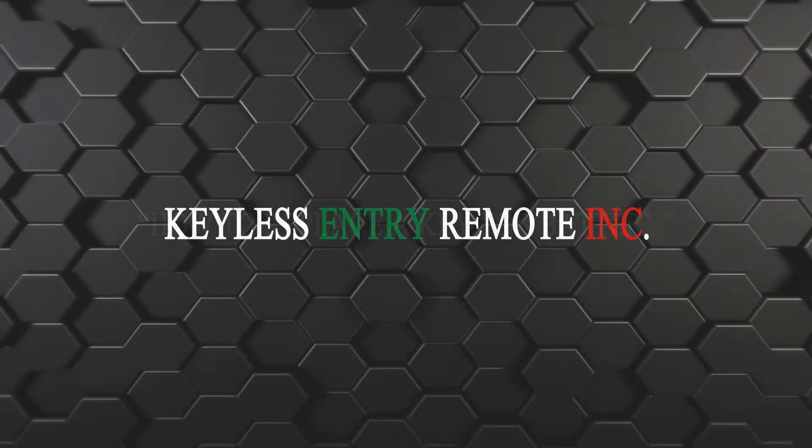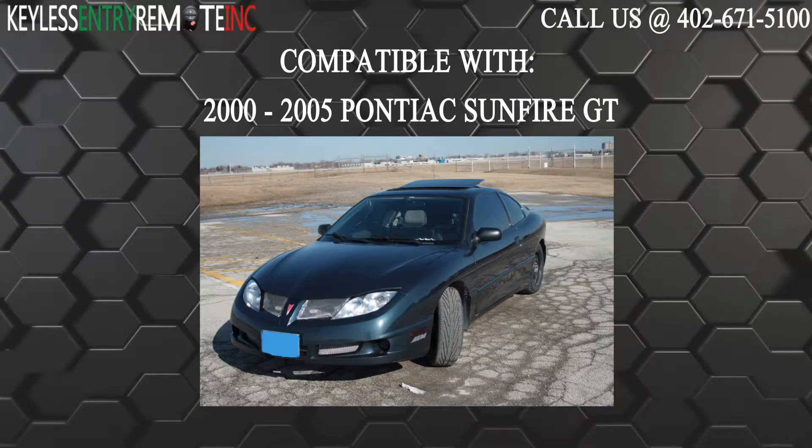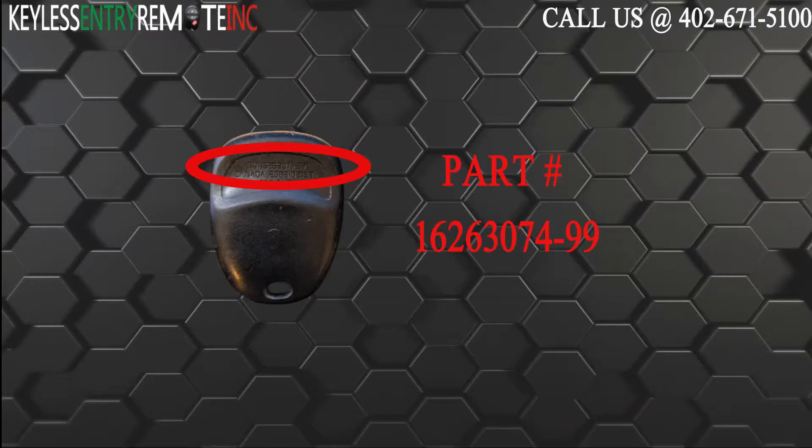Hi, today from Keyless Entry Remote I'm going to show you how to replace the key fob battery. The key fob I'm showing you today is compatible with the 2000-2005 Pontiac Sunfire GT. The part number on the back reads 16263074-99.